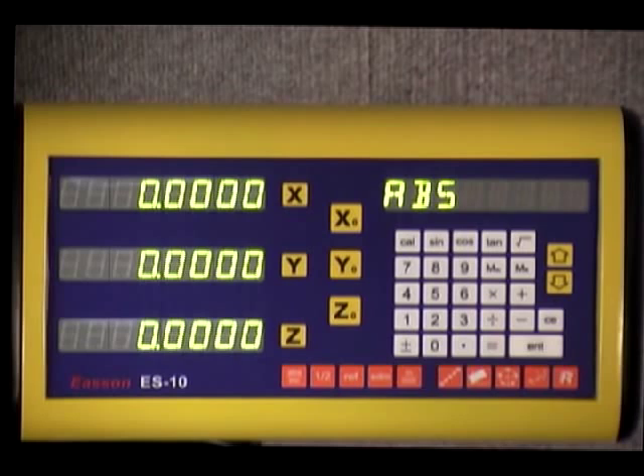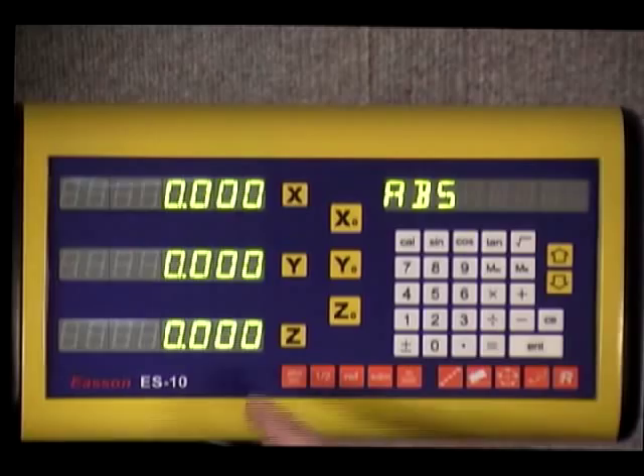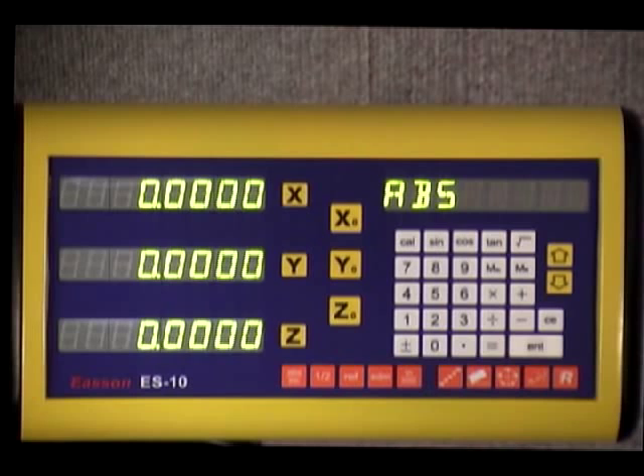The inches/millimeter key simply toggles the display between inches and millimeters — you can see it just changes the decimal points. If you have three decimals displayed, you know you're in millimeters. If you have four, you know you're in inches.